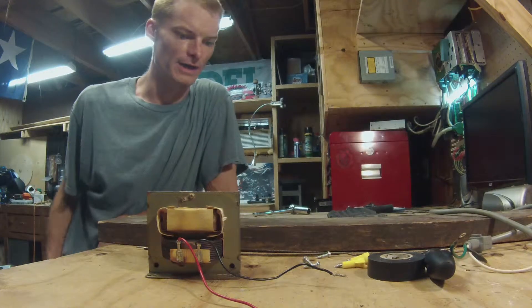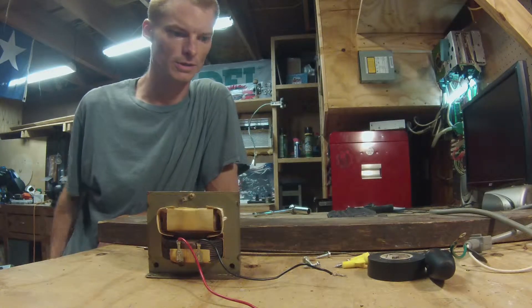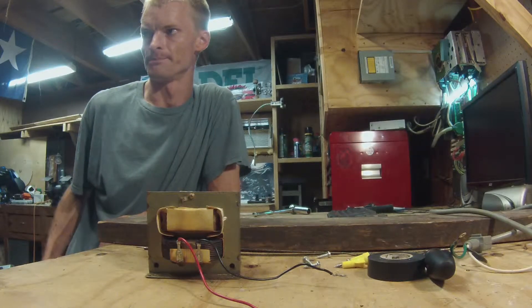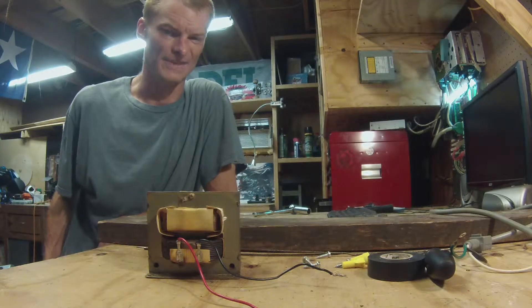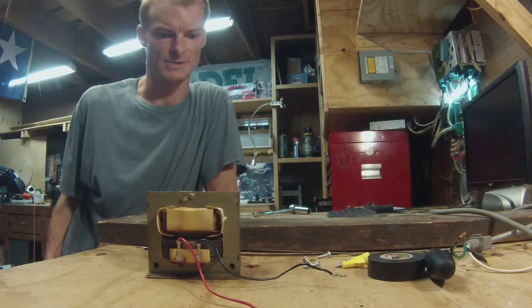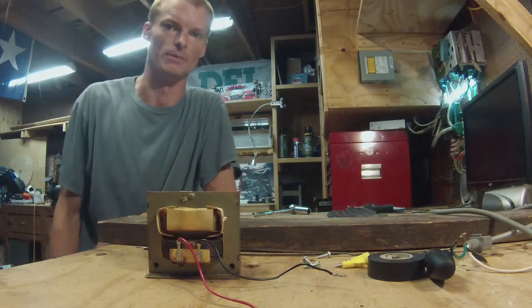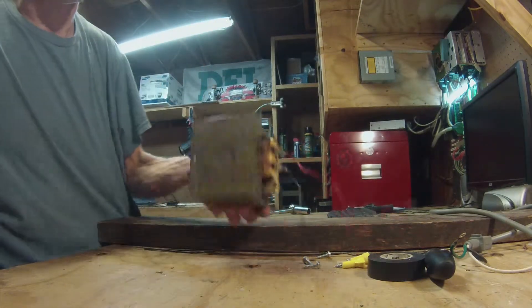Alright, today I am going to build a Jacob's Ladder out of an old junk microwave that I had laying around. I actually have like six of them, so it's not a big deal. Not the best for building a Jacob's Ladder, but for just a quick demonstration it'll work perfect. Here's the transformer I ripped out.